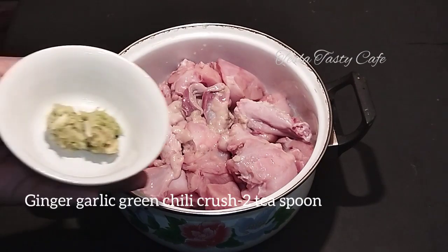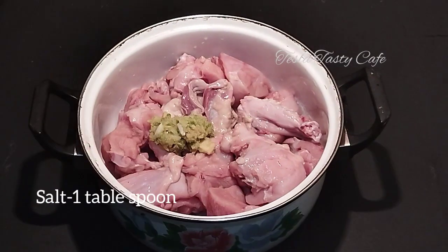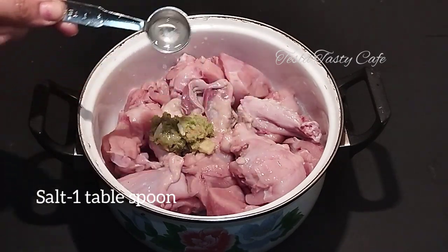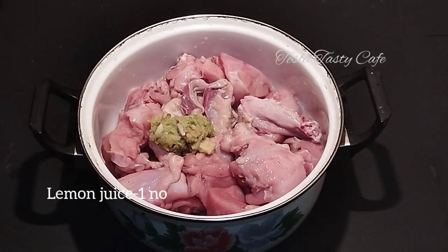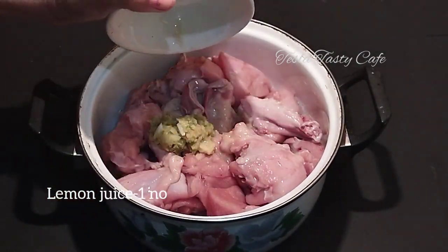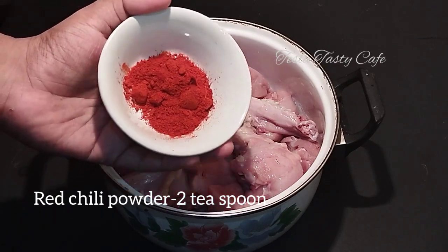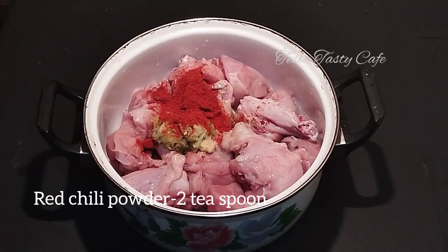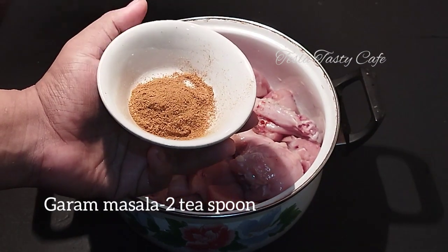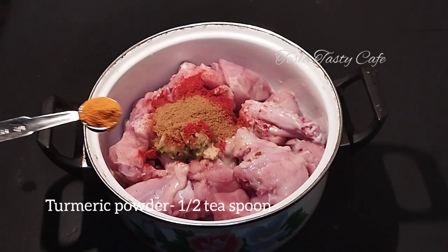It's been crushed in the pan. Add 2 tablespoons of olive oil, then 1 teaspoon of olive oil.